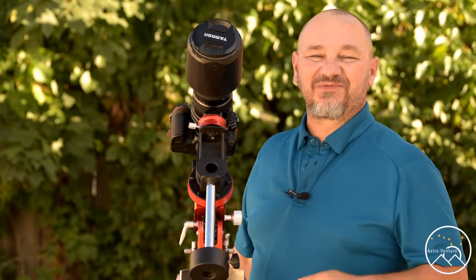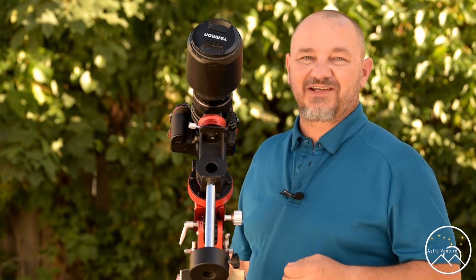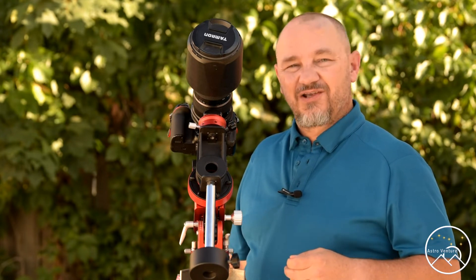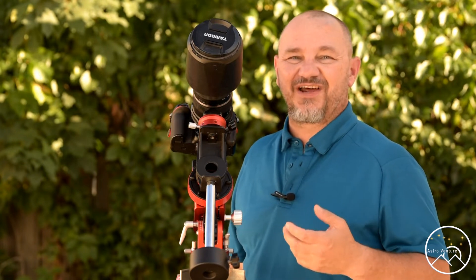Hey there AstroVentures, welcome back. If you're new to this astrophotography channel, my name is George, and this is the astrophotography channel for DSLR and mirrorless camera bodies, combined with the lenses we already own and a simple Star Tracker like the Skyguider Pro or the Star Adventurer.